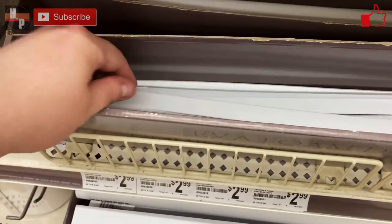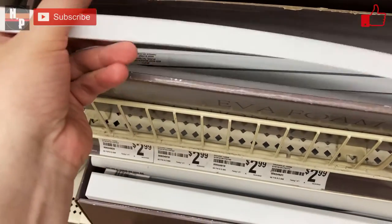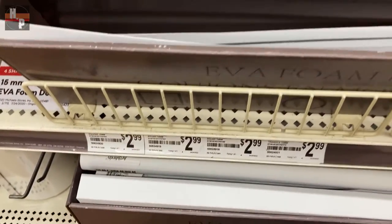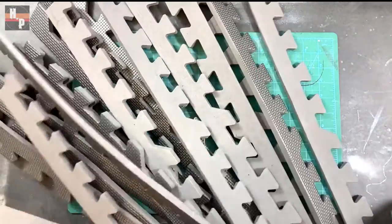I'm currently working on a large build where I needed about 30 pieces of V-shaped EVA foam dowels. So I went to my local crafting store where they had these 2 foot long strips and found out that they were $2.99 a piece. That means I would need to spend almost $100 for this one piece of the build. So I was like oh hell no, I will find an alternative.